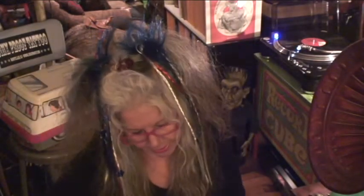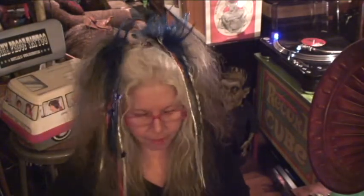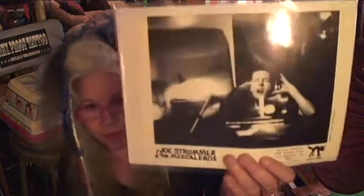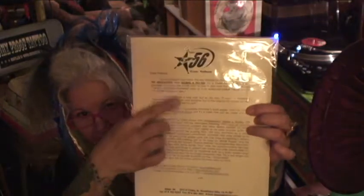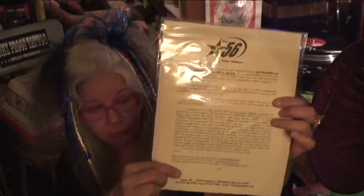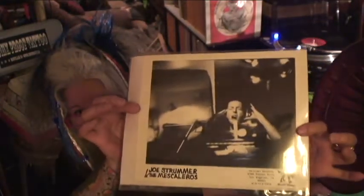Also on eBay I got a little press kit — Joe Strummer and the Mescaleros. This was a press kit from when Global a Go-Go was released. And of course Strummer is my favorite. Really, really fun.